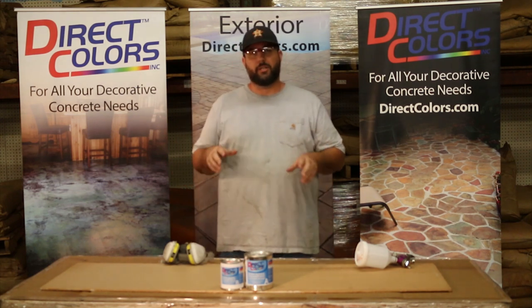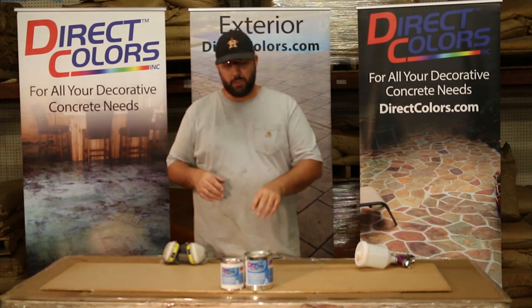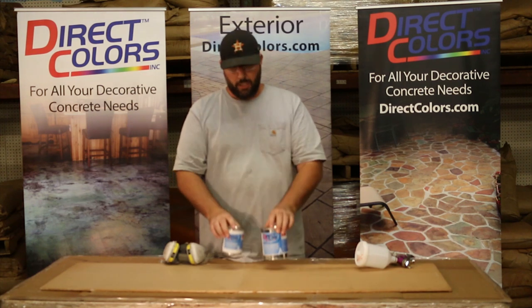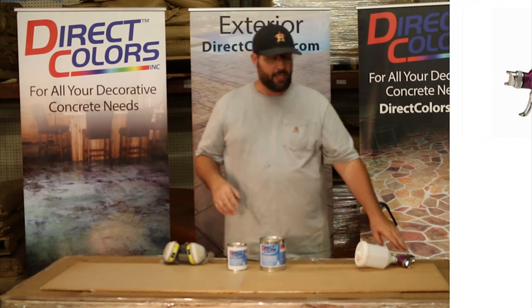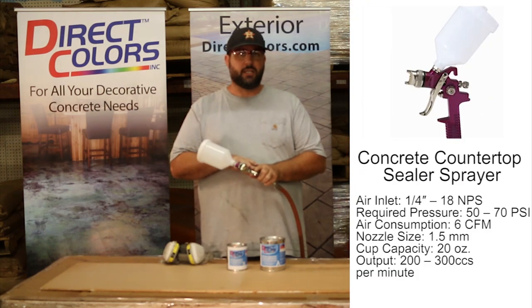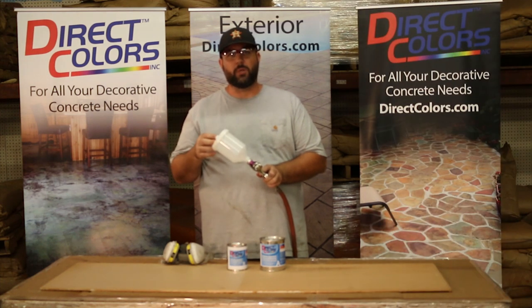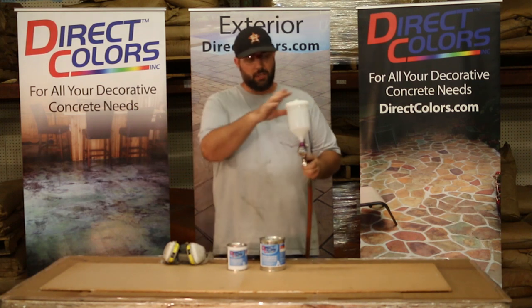I have a few tools laid out here that are going to be important. Today we're talking about spraying it on, and that's important. We've got the 550 water-based mini kit right here — this is good for about 50 to 60 square feet. We've got an HVLP spray gun dialed up with a pressure between 40 and 60 psi when you're spraying this material, gravity feed.